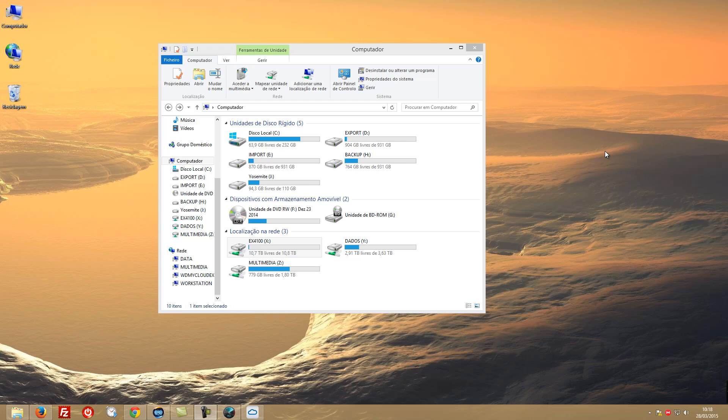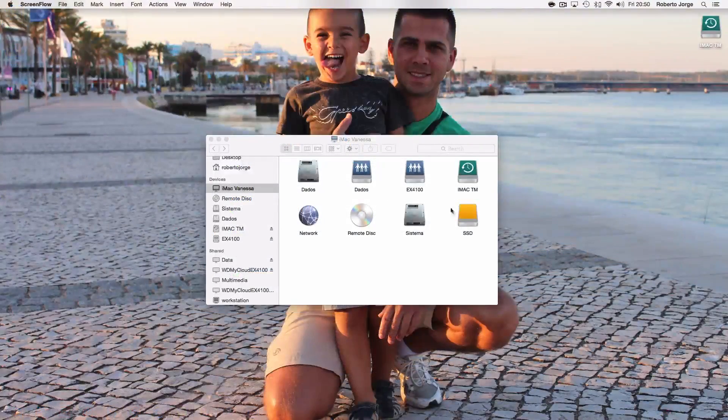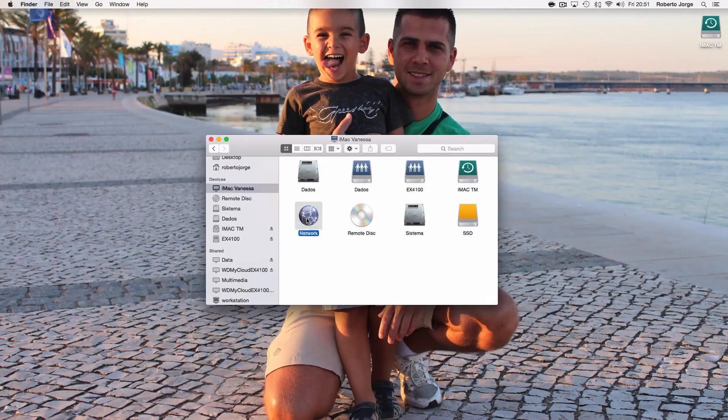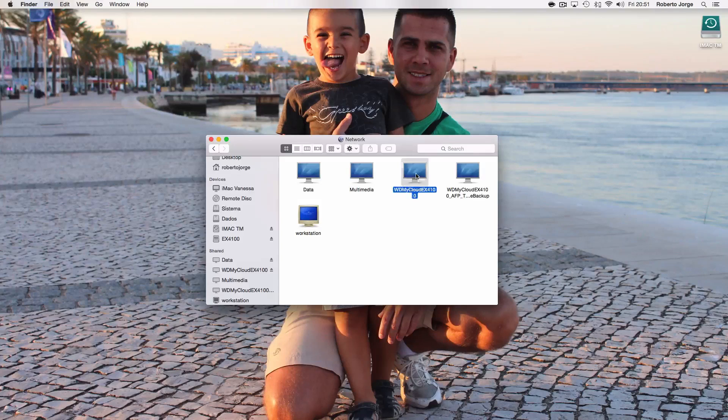Now that the EX4100 is set up, here we are on screen. I've been using this NAS for about two days. We're connected on my Windows machine, but I also tested it on Mac — the speeds and workflow are very similar. Especially in the dashboard it's essentially the same, and mounting the drives works identically.